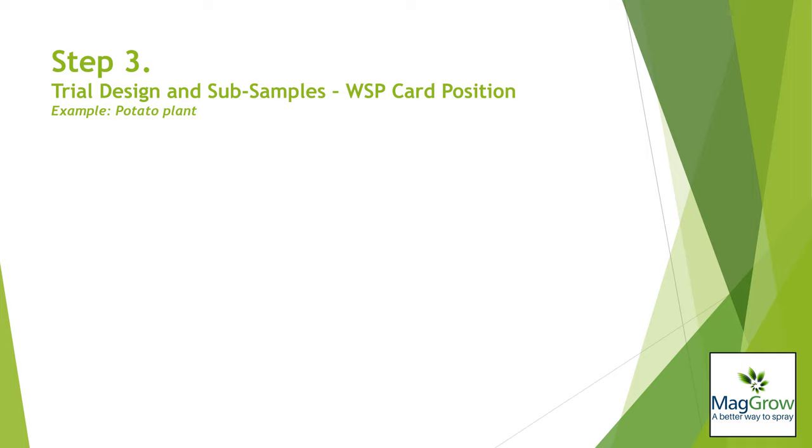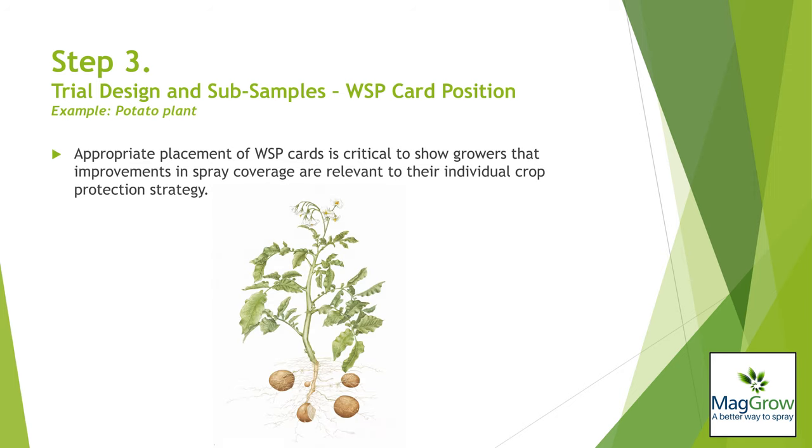For each spray pass of each treatment, water sensitive paper cards will be placed within the crop, attached directly to crop tissue or on artificial card holders. Card placement should be dictated by the objectives of the grower.